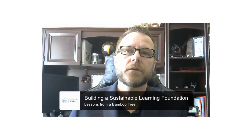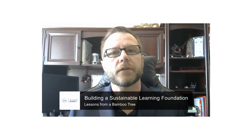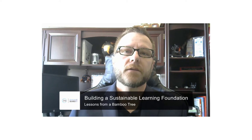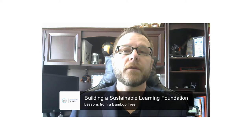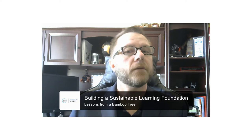Welcome, I'm Joel Williams, Instructional Designer and Leadership Development Expert here at 314E. Today I'd like to talk to you briefly about building a sustainable learning environment for your organization.